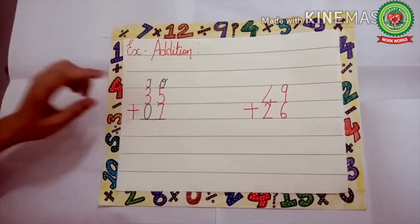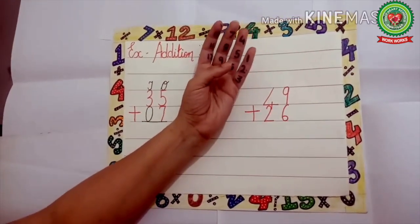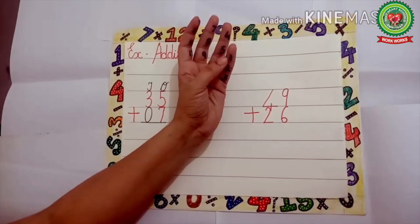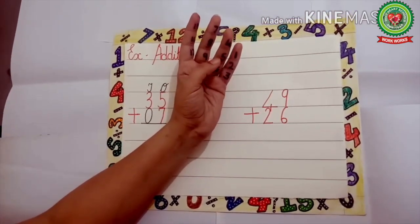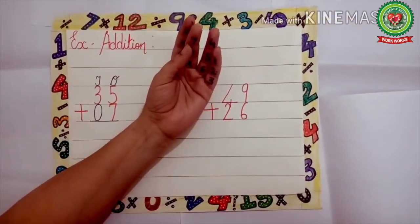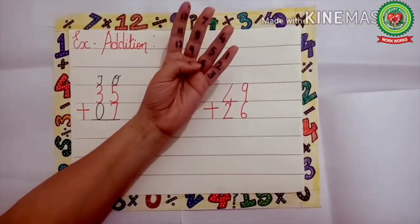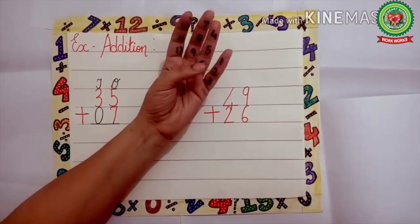We keep 5 in our head and this time we will take 7 on the tips. Let's count 7 on the tips: 1, 2, 3, 4, 5, 6, and 7. Now what comes after 5? 6, 7, 8, 9, 10, 11, 12.